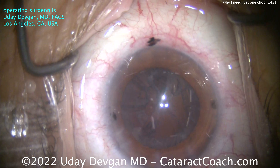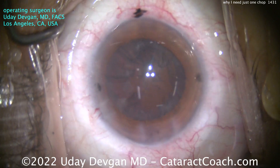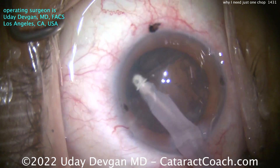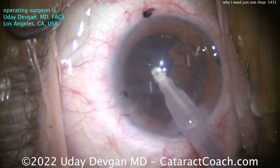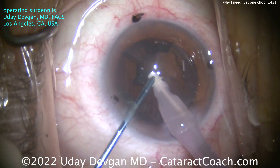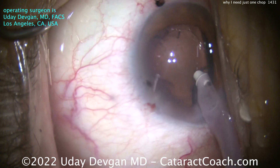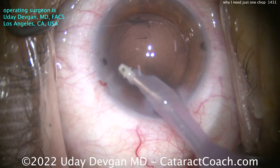The nucleus is out and we're done. So that's the trick behind it: 2-to-3-plus NS — check. Second thing: the rexis has to be 5 millimeters. And third: after that one chop separates the two halves, the chopper pulls one hemi-nucleus piece out of the way to create more of a gap, allowing me to bring up the other hemi-nucleus half using the vacuum of the phaco probe. Once that's gone, it's very easy to remove the other piece and proceed.